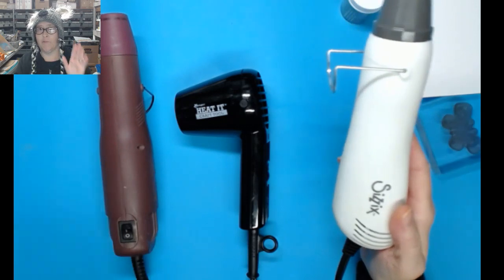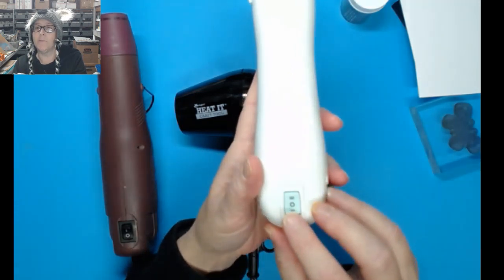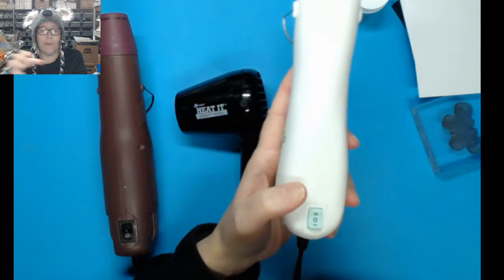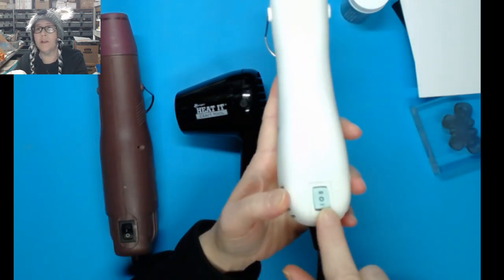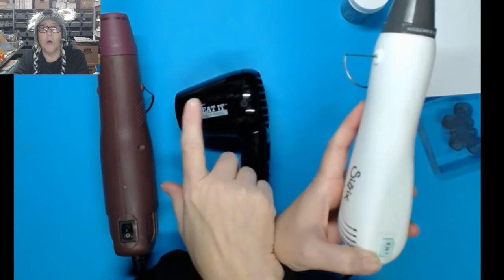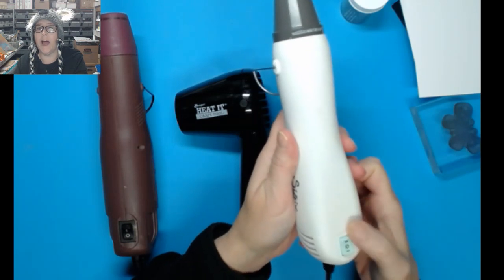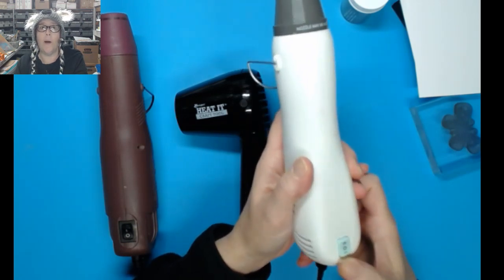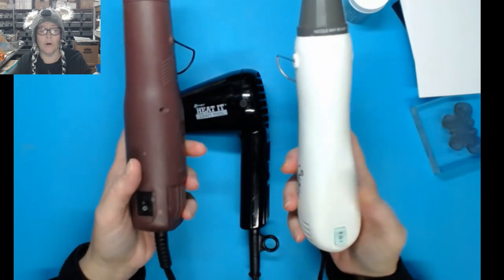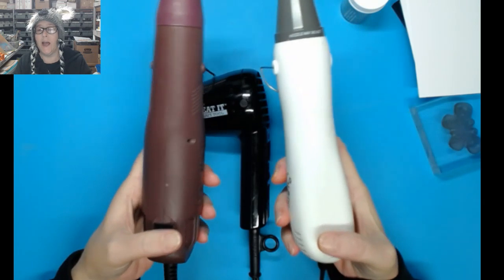The brand new Sizzix is the one I'm really pushing today — it's the best of both worlds. If you use the front setting, you get strong, regular heat embossing power like the average gun. If you use the back setting, it's lower power, imitating the Ranger tool. So you get both high blow power and low power in one unit. Let's compare these two on high power — we'll listen, then do some embossing.